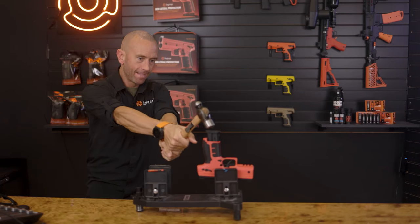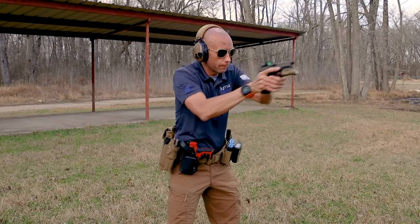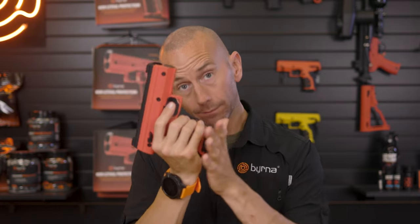Look, I've seen how some of y'all are seating that magazine in the launcher. Stop it. I know that the Burna handheld launchers look and function a lot like a semi-automatic pistol, but this is not a contest to see who can seat the mag in harder. Just slide the mag in until it clicks and you're good.